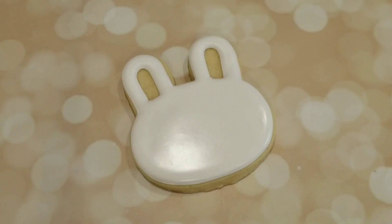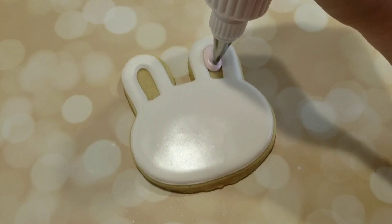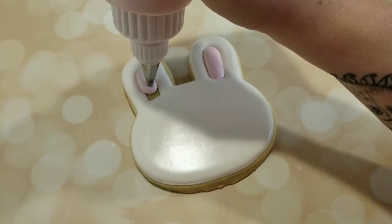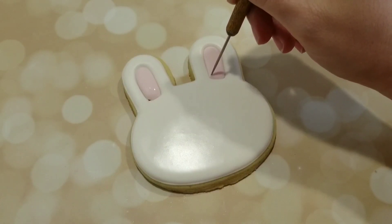I've let this white icing crust over for about 10 to 15 minutes or so, and I have a pink flooding consistency royal icing here. Again, this is a squeeze bottle fitted with a number four tip, though any regular squeeze bottle will work. I'm just going to use my scribe tool again to get all that icing towards the edges and into those little corners on the bottom.